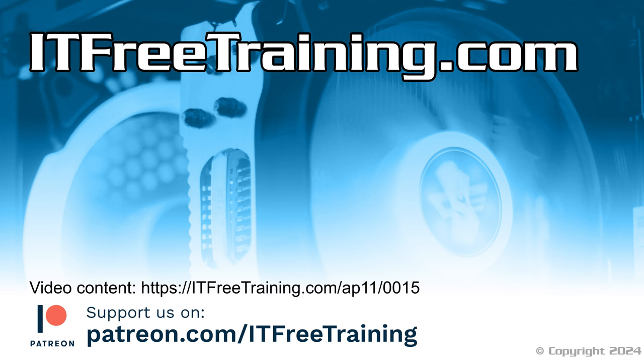That concludes this video. If this video helps you pass the A+ exam, let us know in the comments. Until the next video from us, thank you for watching.